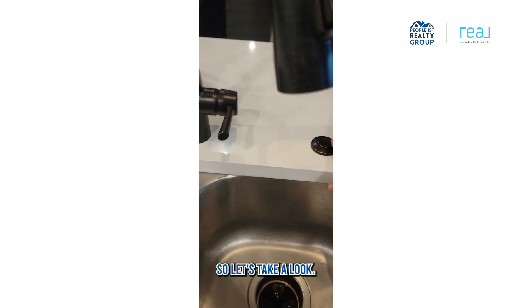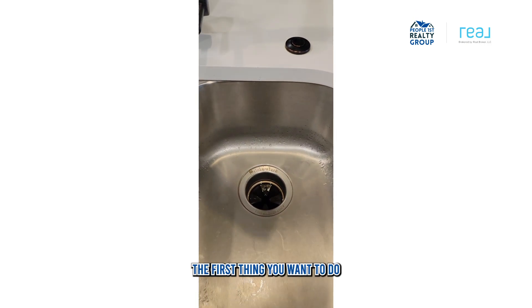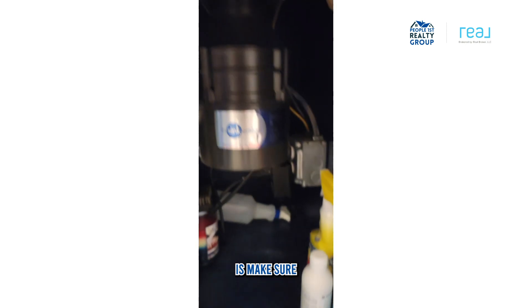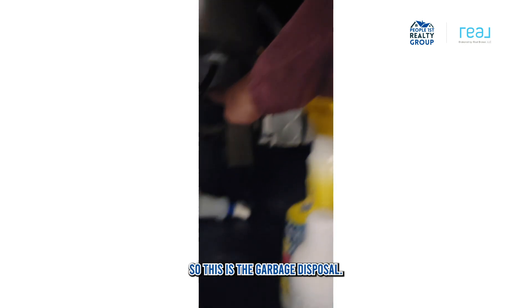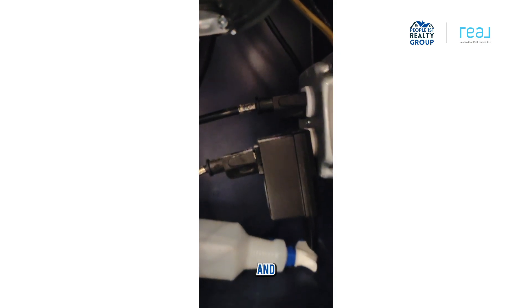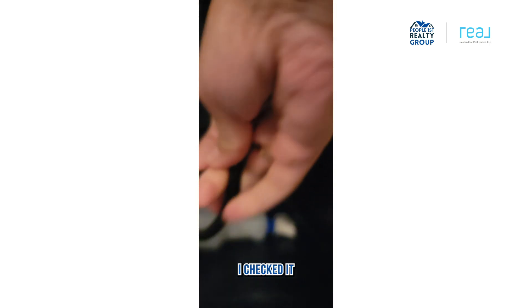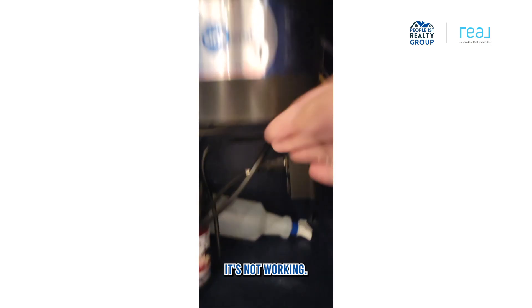Let's take a look. Number one: if your disposal is just not turning on at all, the first thing you want to do is make sure that you are still plugged in. This is the garbage disposal. I know that it's plugged in — I checked it earlier — and it's still not working.